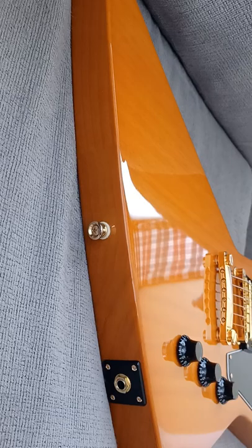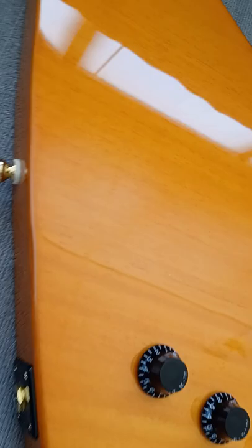There's the back of the guitar. I'm thinking about changing the knobs to black metal dome knobs — that's what I want to do.